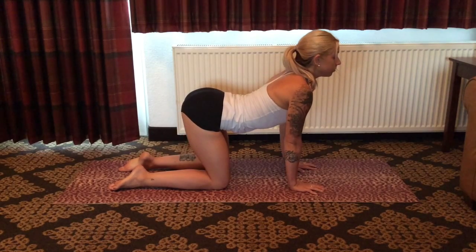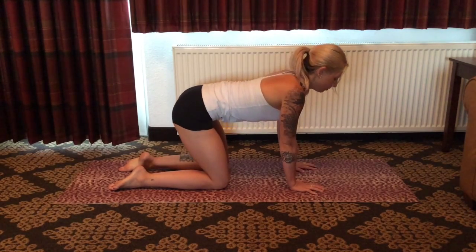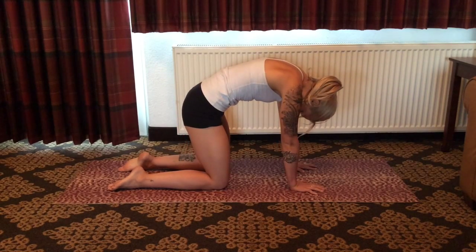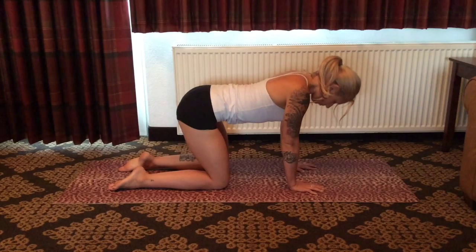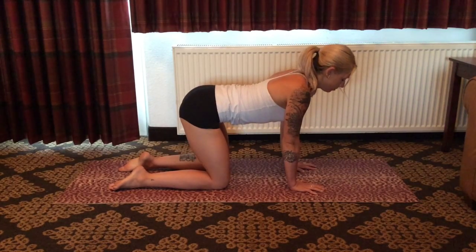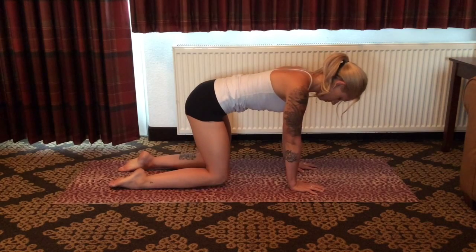Inhale once again, coming into cow — curvature. Feeling mobility and length through the entire spinal column. One more cycle here: exhale, cat; inhale, coming into cow. And on the next breath, coming into a neutral alignment.